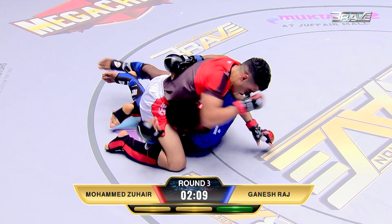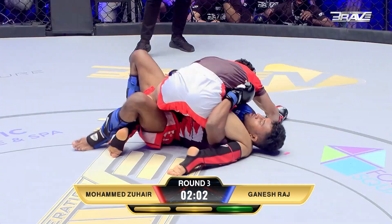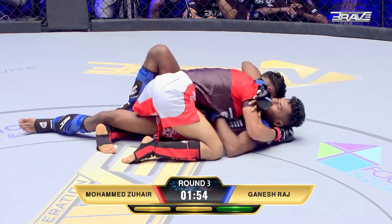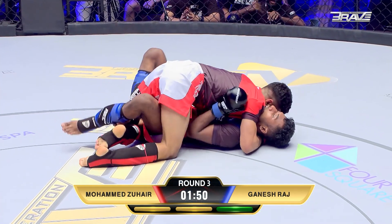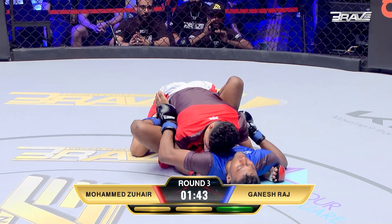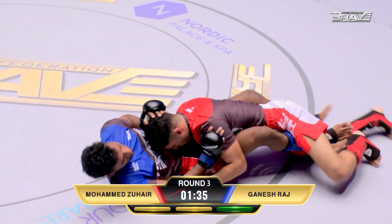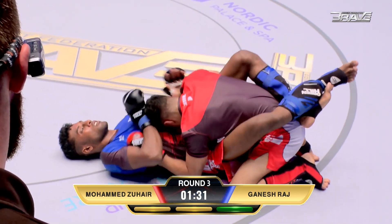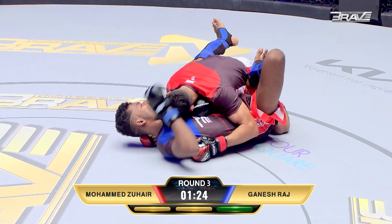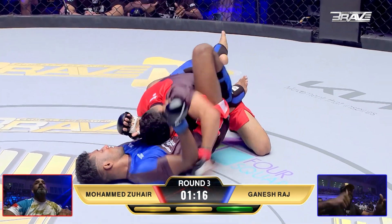Ganesh Raj trying to sneak out the back — he's potentially put himself in a crucifix position, maybe looking for a sweep. Half guard. Big shots being landed by Mohamed Zahir, just solidifying the position, landing huge shots. Trying to hit the switch, but Zahir just sticking to him like a plaster. Ganesh Raj doing a good job round after round of getting back to guard when he needs to. Closed guard right now. Raj really needs to open that guard and try to create an angle. When you see those feet crossed behind the opponent's hips, Brave Nation, it's a defensive posture — very few attacks are available with those feet crossed.